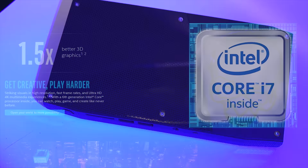Intel's Skull Canyon NUC features a 6th generation Core i7 processor and Thunderbolt 3. Learn more in the link in the video description down below.